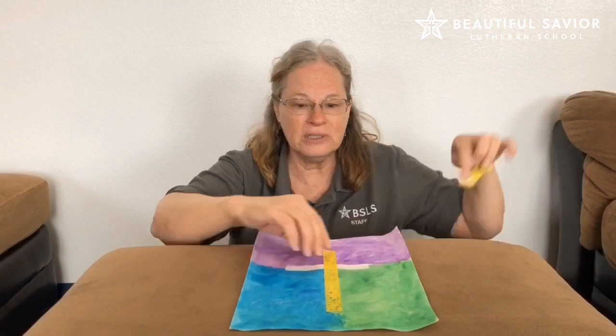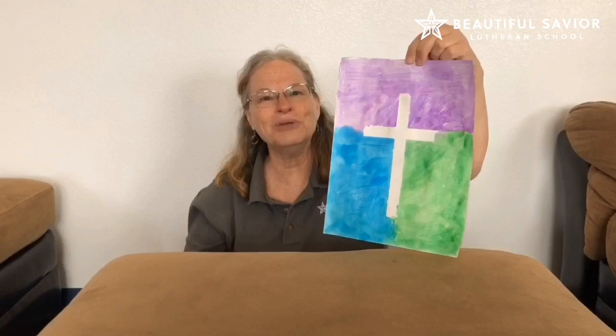When it's dry, you can ask mom and dad for help and pull the tape off, and you have your picture of a cross to remind you that no matter where you are, Jesus is with you. Bye!